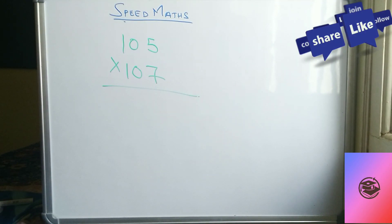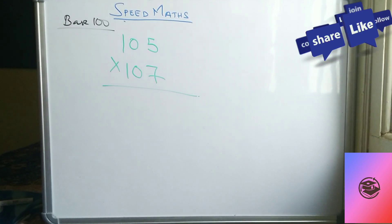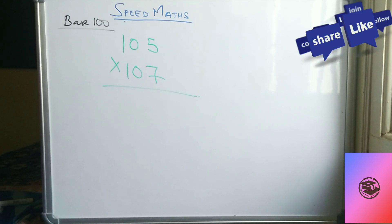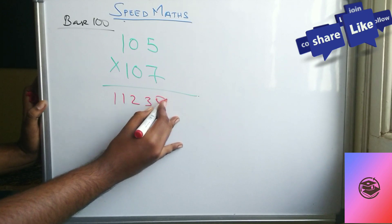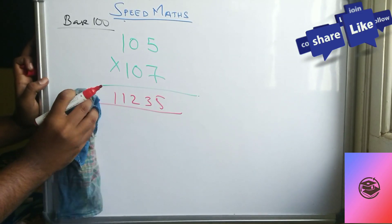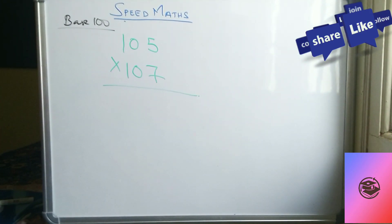Welcome back. In this video session we'll be discussing Speed Max — multiplying two three-digit numbers whose base is 100. If you multiply by the normal method you will consume more time. So in order to save your time I'll use a trick to do this multiplication. The answer will be 11235, and how to get this answer in three to five seconds is simple. You have to learn this trick and practice it.